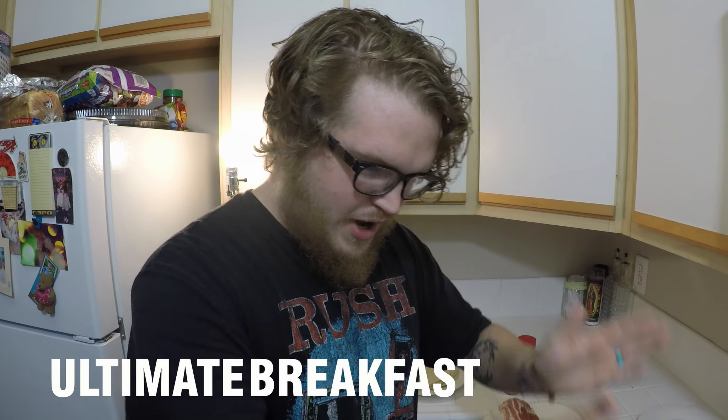Tell us about this recipe. Okay, I was making quesadillas and got bored of it, so I put bacon in it and loved it. Then I put maple syrup on it and loved it even more. Then I put eggs in it to make breakfast tacos — so it's the ultimate breakfast taco.